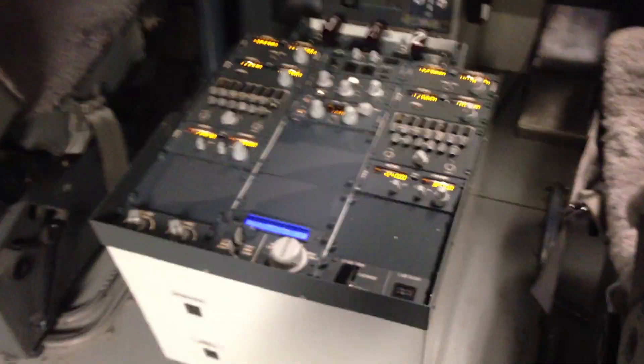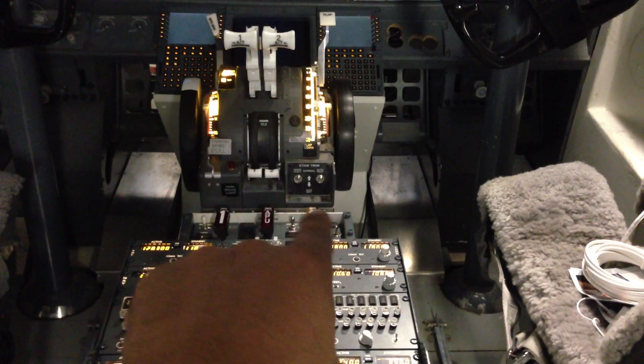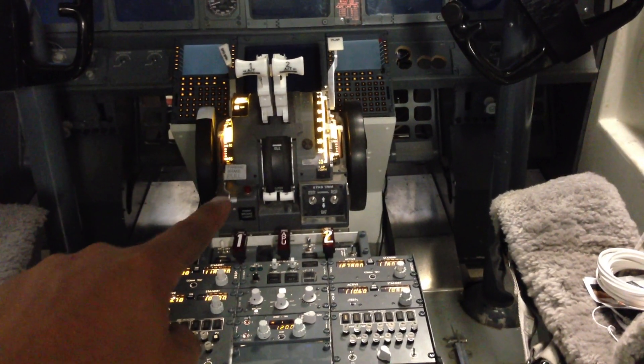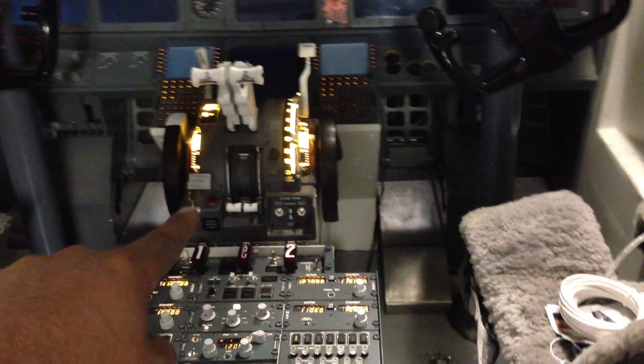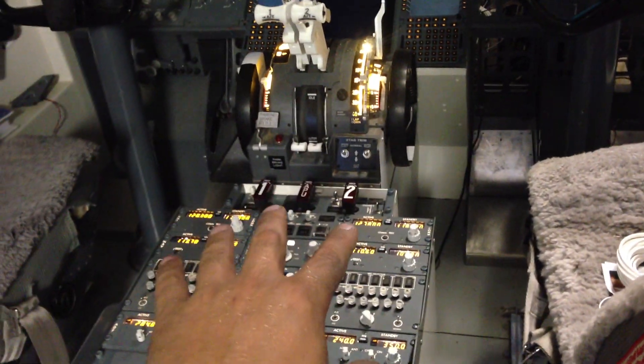The pedestal has been lowered by like 2 centimeters to meet up with the height of the throttle. The throttle has the right height — 48 centimeters from the floor up to the park brake area right there. So I had to lower the pedestal to meet up with the throttle a little bit better.